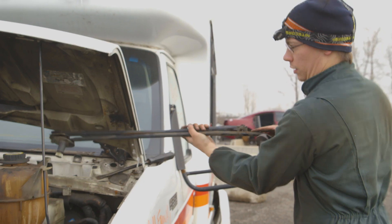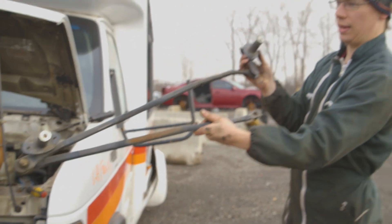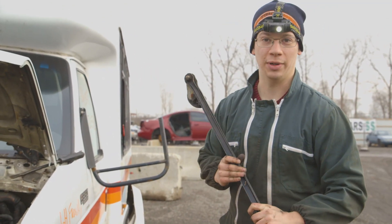All right, so there is our windshield wiper transmission. Now we've got to find one of those opposing wiper types, so let's see if we can find one.